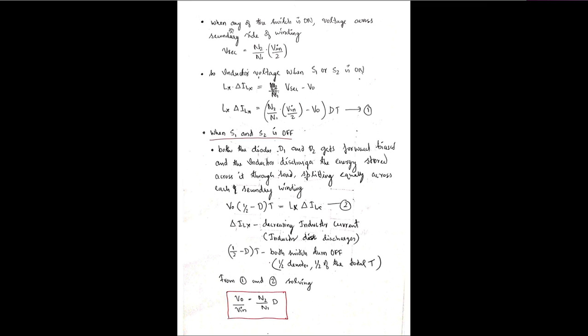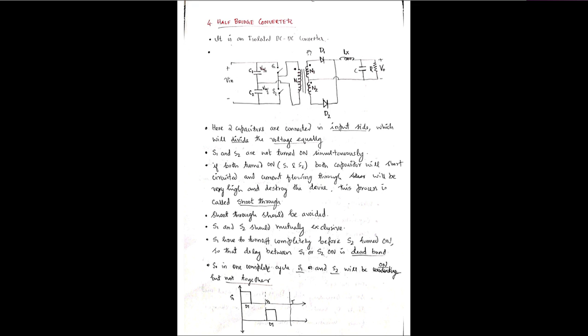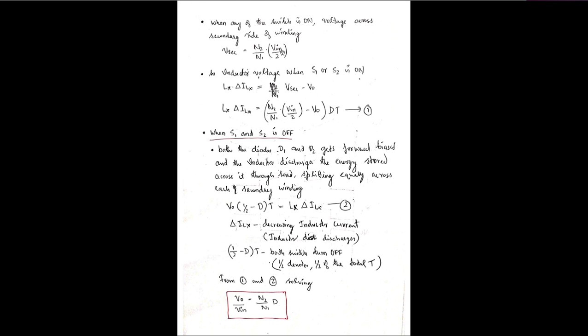When either S1 or S2 is on, the voltage across the secondary side is V_secondary = (N2/N1) × (Vin/2), because the primary side voltage is Vin/2. The inductor voltage equation during on-time is: Lx × ΔiLx = [(N2/N1) × (Vin/2) − V0] × dt. This is equation one, valid for on-time when either switch is conducting.